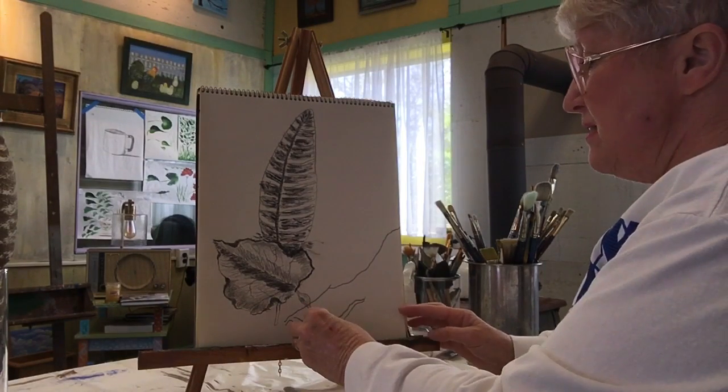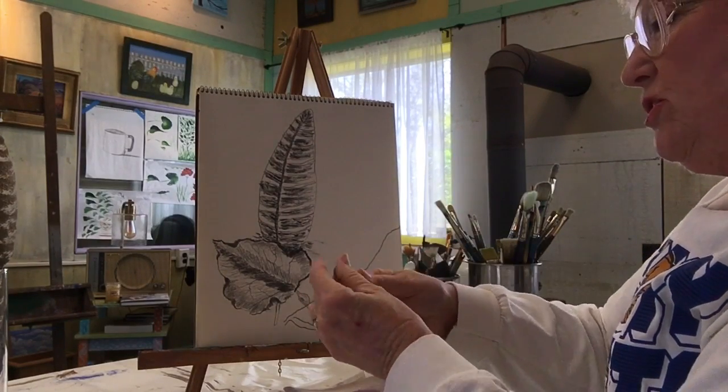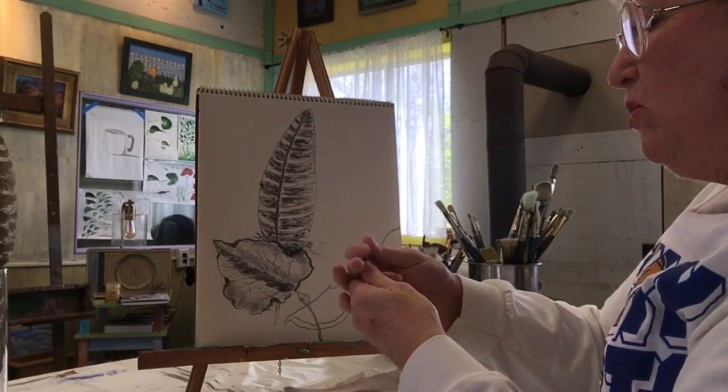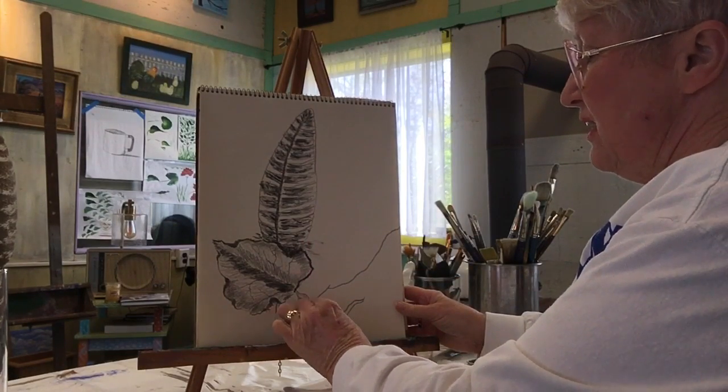Now we know we have to take out this part, and the great thing about a kneaded eraser is you can mold it, bend it, any shape you want — get in there and get that out.